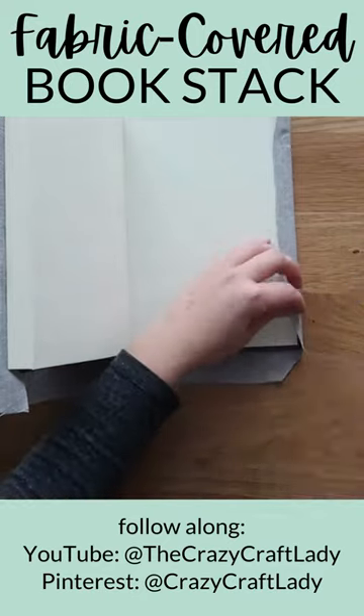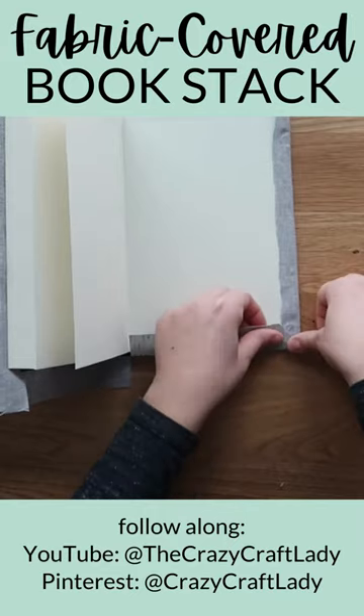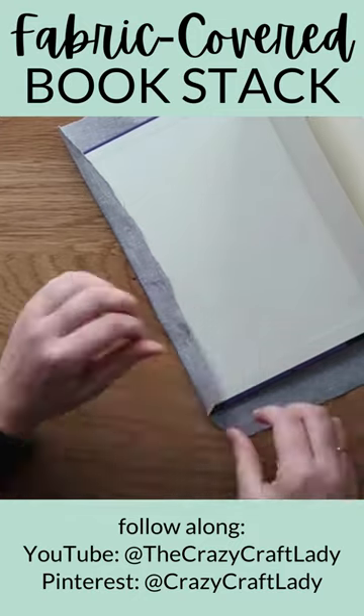Secure the fabric around the inside edges of the book cover. Start by cutting a triangle of fabric from a corner, fold in the edges to make a neat corner, then secure the short edges of fabric. Repeat this process with the other three book corners.